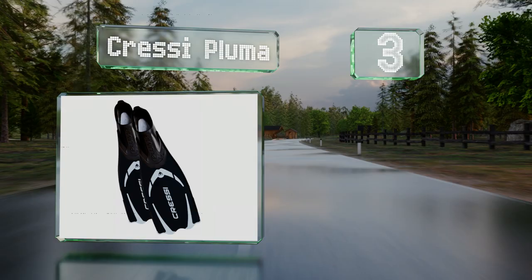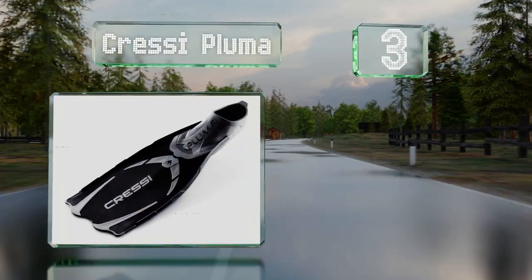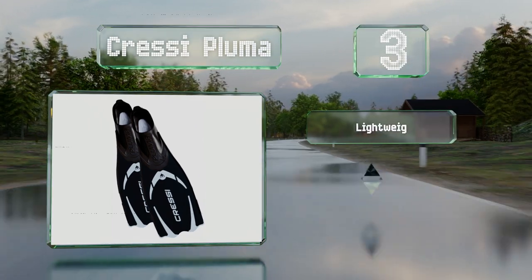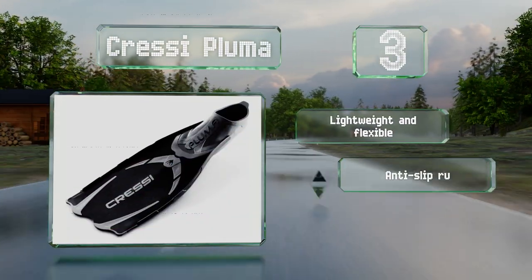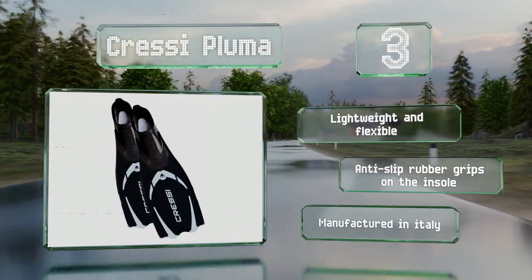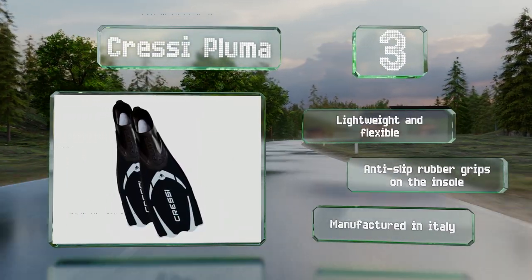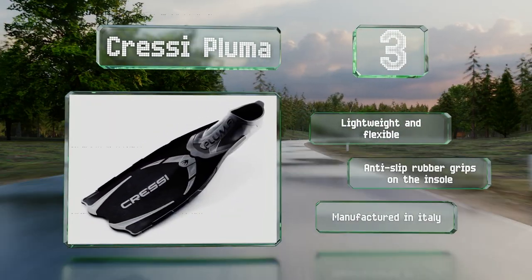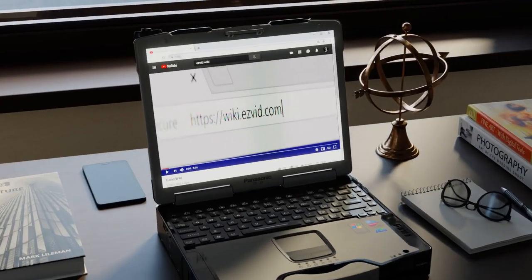Nearing the top of our list at number three, the popular Cressi Pluma are made using a patented molding process that incorporates three materials, creating blades that are highly responsive in the water and also very durable. They extend from the tops of the feet, which increases their surface area. These are lightweight and flexible with anti-slip rubber grips on the insole, and they're manufactured in Italy.